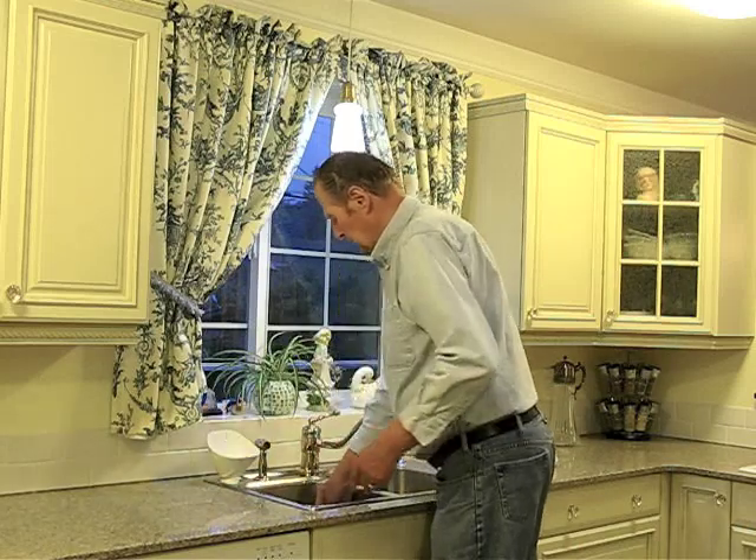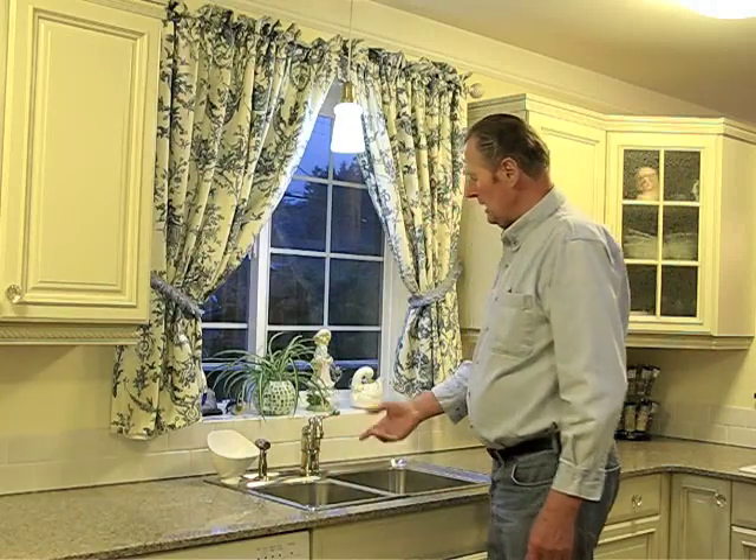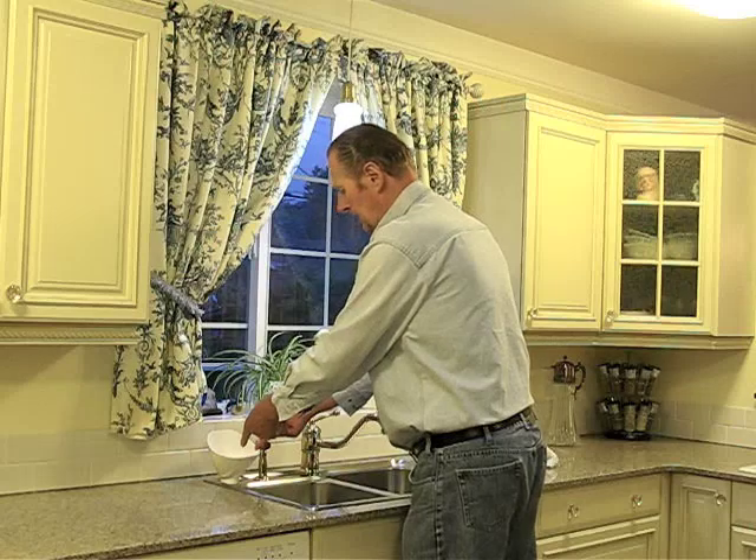Cooking your beans in it. When you're finished cooking the beans, again, take the pot and dump it in here.